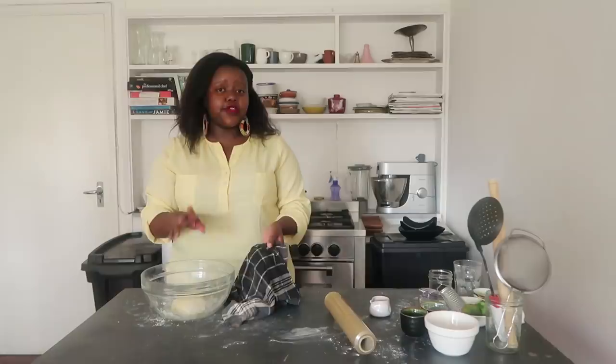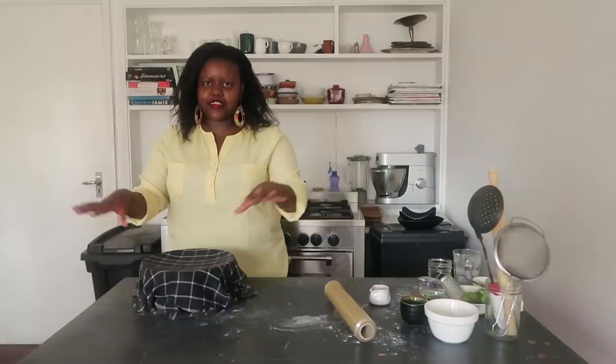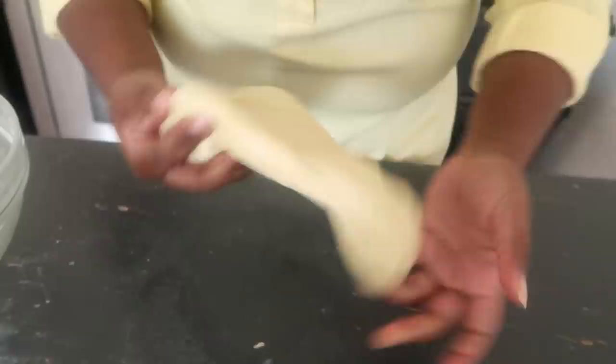I like to take it a further step and add a warm dish cloth on top of the cling film. I feel it helps activate the gluten a lot faster and makes the dough nice and elastic faster. You could just leave it with the cling film or add a warm damp cloth on top. After about 10 minutes of rest, you'll notice the dough is really nice, soft, and elastic — the gluten has had time to do its work.